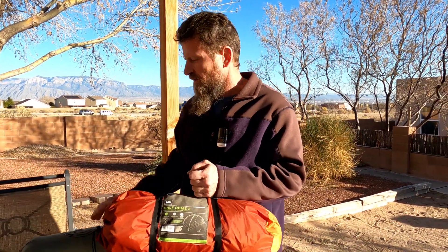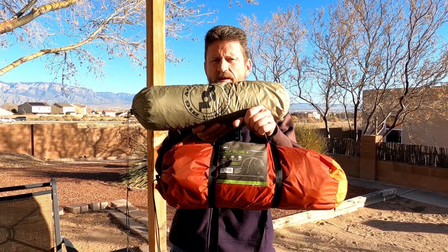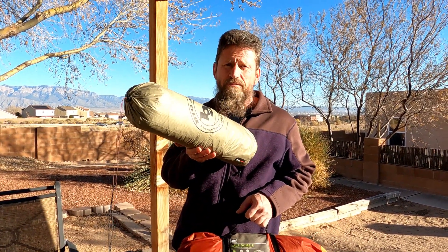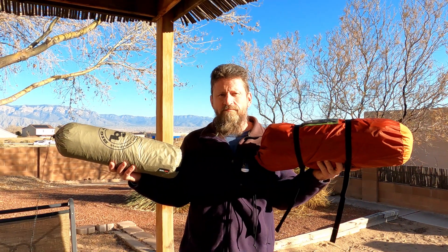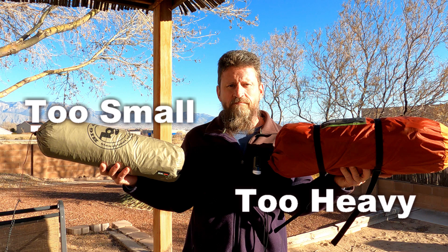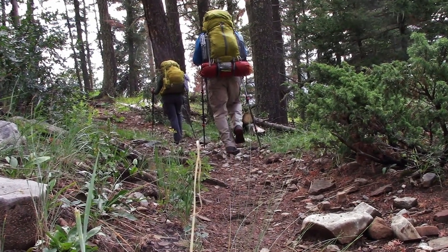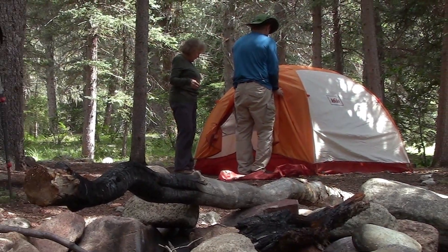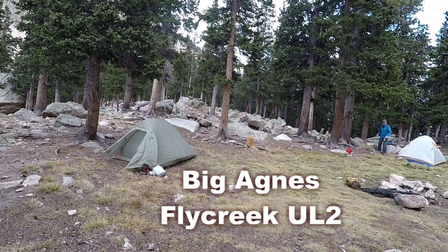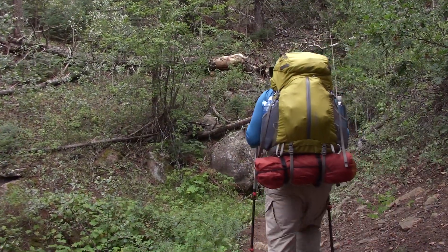Here's the REI tent all packed and ready to go, and here is our Big Agnes — huge difference in packed size. The REI Half Dome is 5 pounds 10 ounces; the Big Agnes is 2 pounds 10 ounces, so that's 3 pounds of savings right there. But the Big Agnes Fly Creek UL2 is just a little too cramped for two people, and the REI Half Dome was too heavy. We really enjoyed the Half Dome at Mora Flats — it was enough room for two people with gear inside. So we're looking for something in between.